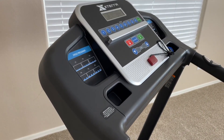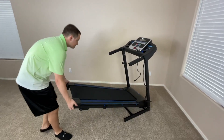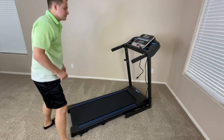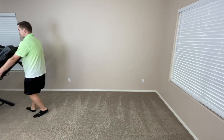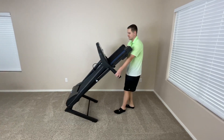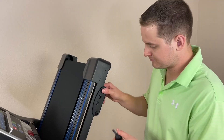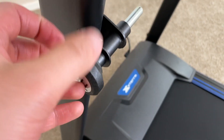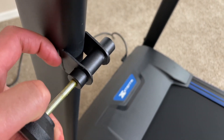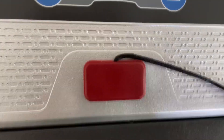As the name suggests, this treadmill does have a folding design, which makes it a little bit more portable and easier to store if you ever have to. Despite being decently heavy, this treadmill has wheels at the bottom, which makes moving it around really easy. The legs on the back of the treadmill also allow you to easily adjust the elevation. For a treadmill, this treadmill is actually decently light as well, only weighing about 108 pounds.